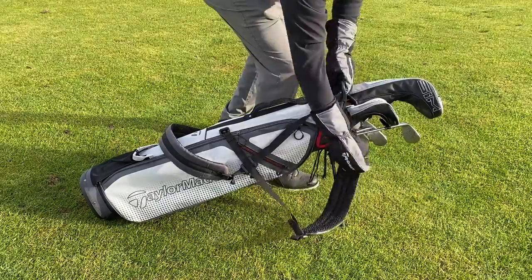And finally we need to talk about the price. The Quiver stand bag has an RRP of £89, which I think is giving you a lot of bag for the money.